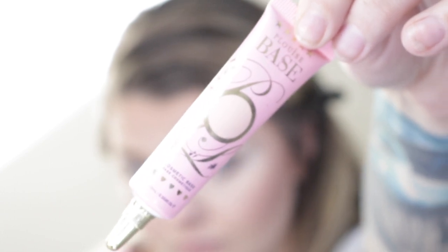As always, products will be listed in the description box below. So obviously this is posted way after my birthday — I didn't get a chance to edit this before we went to Florida. And obviously I sound super nasally because I'm sick.